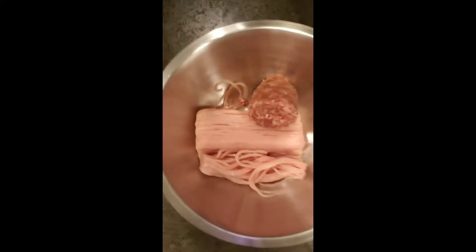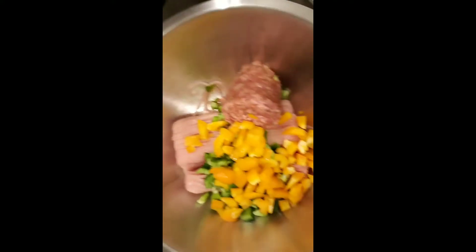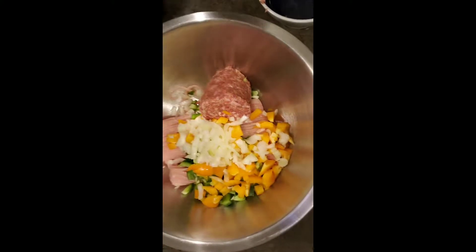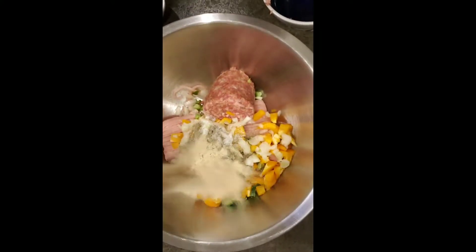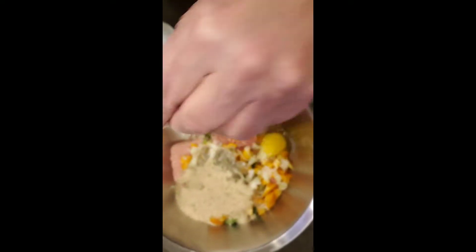First thing you're going to do is put your ground turkey in a bowl. Add your sausage — we like hot sausage. Green pepper chopped up, yellow pepper chopped up for color, or red pepper if you want. Some onions. We've got salt and pepper. Then there's some breadcrumbs — you've got to have the breadcrumbs to hold it together. Your eggs, of course.